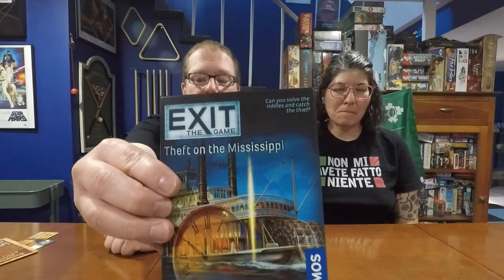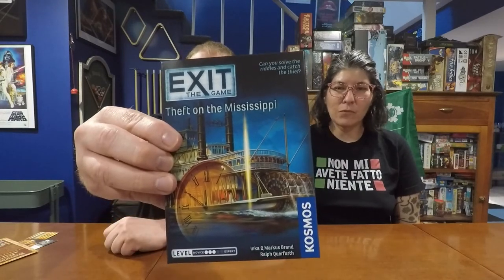Hello gamers, welcome back to the Board Game Captain. I'm the Board Game Captain, I'm Lynn, and today we're going to be reviewing and talking about Exit the Game: Theft on the Mississippi.